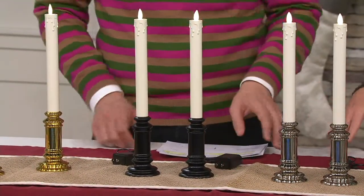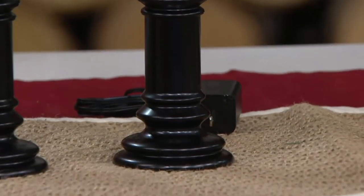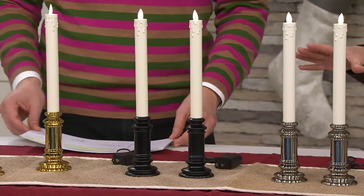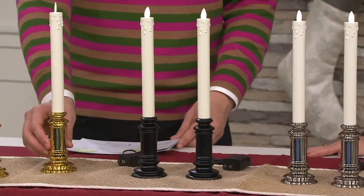Next we have it in what's called onyx — that's your sophisticated black that goes with every decor. I think it is so chic, it's a nice unexpected choice. And really, black goes with everything.